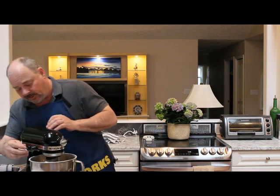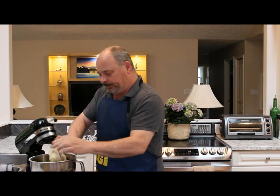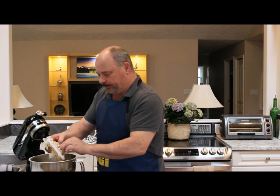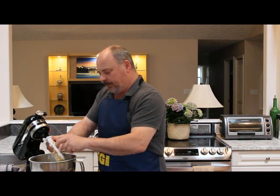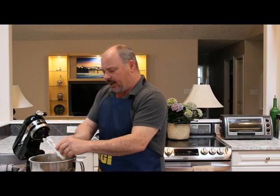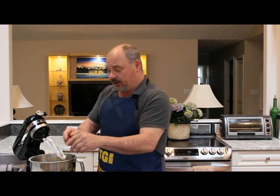That's just about all it takes — just a really coarse crumble. I generally like to do this the night before and let it rest in the fridge, then take it out in the morning and let it rest for half an hour before I cook it off.